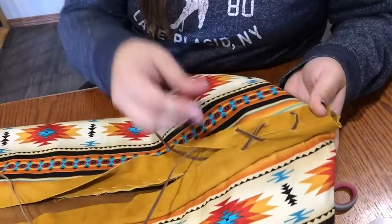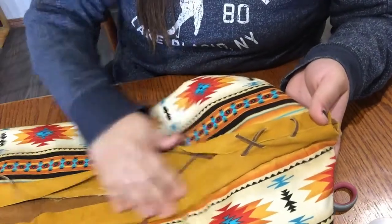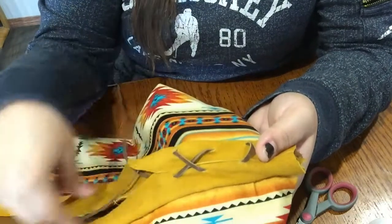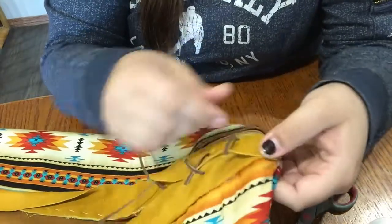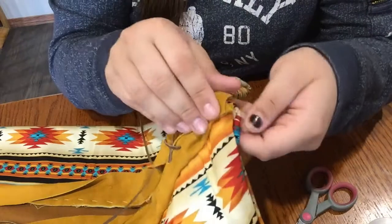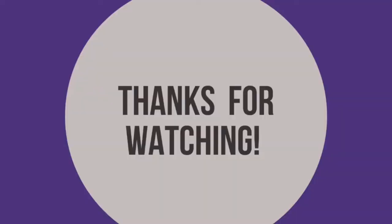You're going to be coming up, crisscrossing down, crisscrossing up, all the way to the top — creating little X's all the way up. At the end point, you can leave it open if you'd like, or easily take your sinew and thread and sew up the two leather pieces so it stays put.